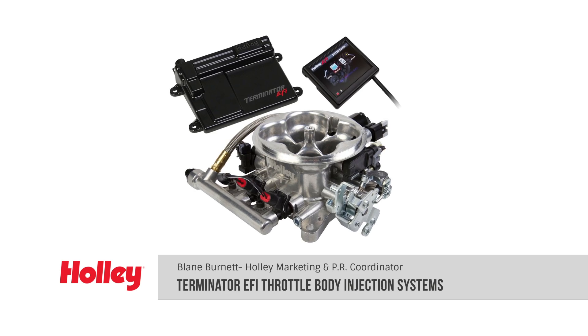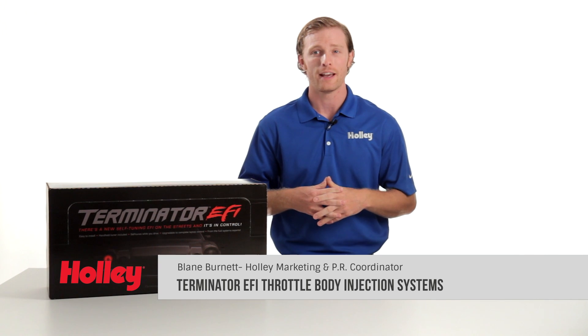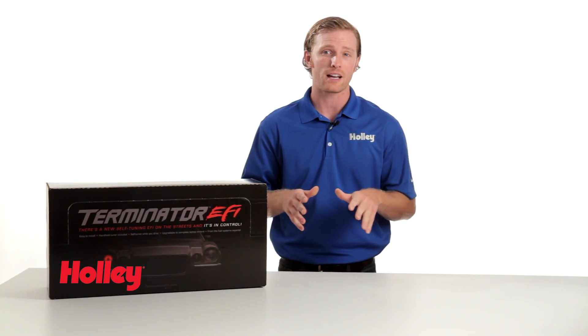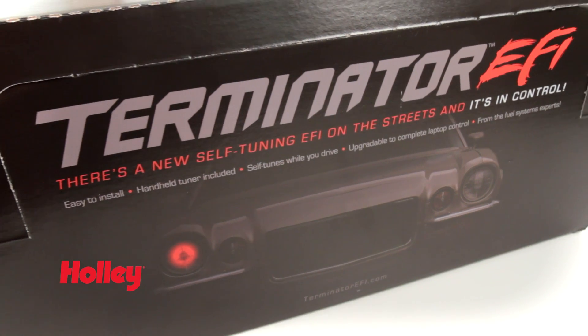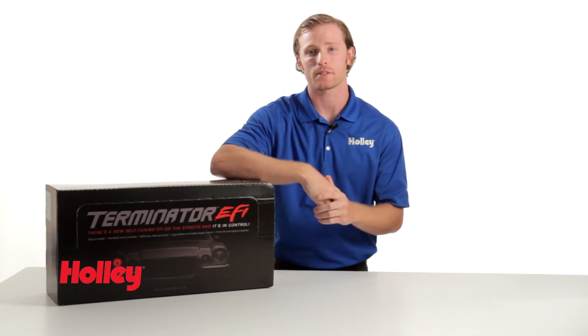Welcome to another Holley product video. Today we're going to take a look at Holley's Terminator EFI throttle body injection system for GM LS engines. Terminator EFI is a self-learning, easy to use EFI system that doesn't require a laptop, and it's the perfect choice when you want to switch from carburation to fuel injection. Let's take a look and see what comes inside the box.